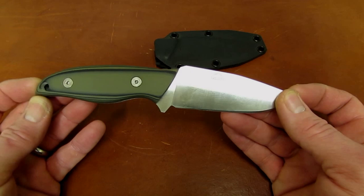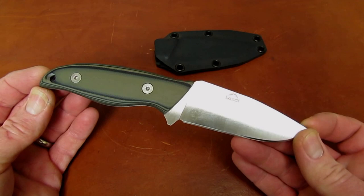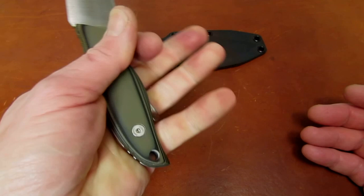The overall length of the knife is seven and nine-sixteenths inches, giving us a little over a four-inch handle — like a four and three-sixteenths handle. And it is plenty generous for a four-finger grip, with the pinky just catching that point.